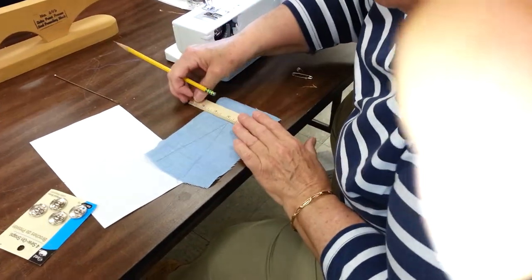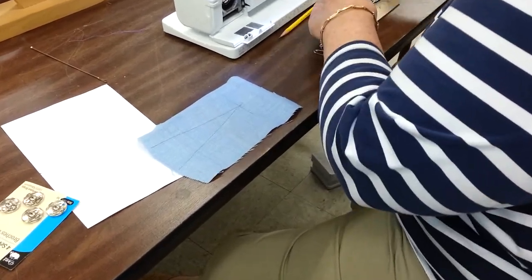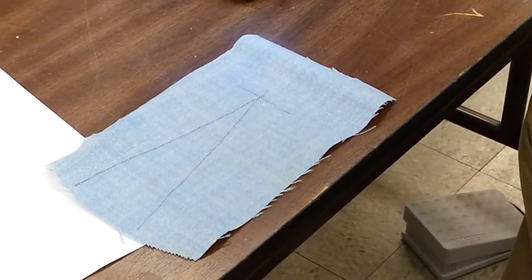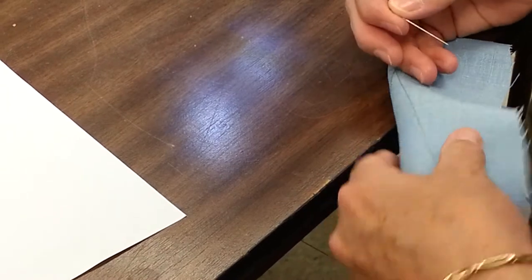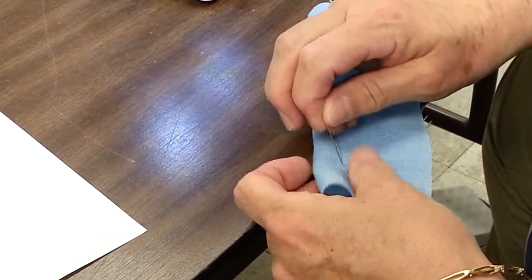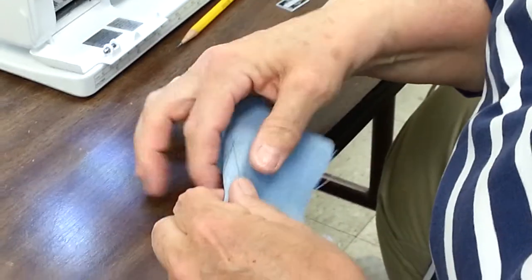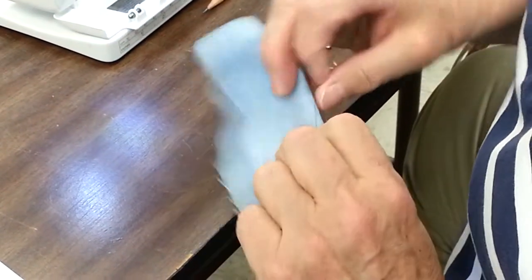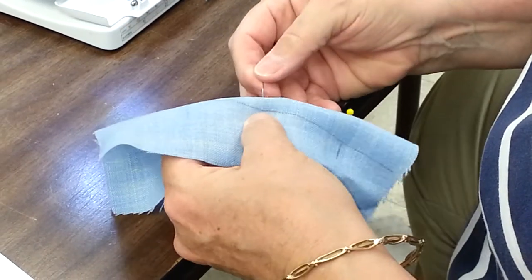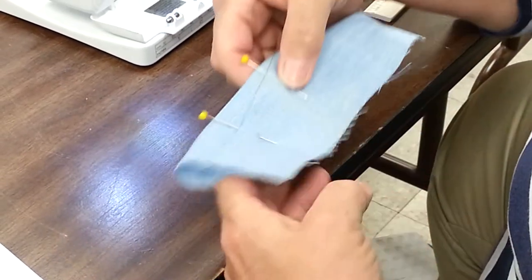First, decide what the terminus of the dart is, either with thread tracing or marking. We're going to fold the dart in half as you usually do, and pin along the dart line. It helps to clip the end of the dart on each side. You put the two clippings together like this.